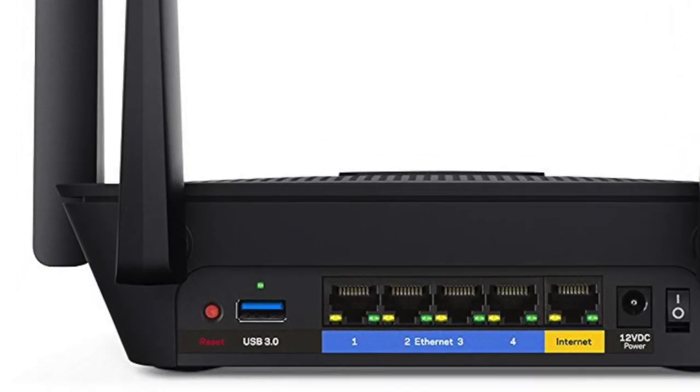A bonus tip: reset your Wi-Fi router occasionally. If you haven't done that in a while, go unplug the router and plug it back in, or press the reset button on it. That can solve a few minor connection issues you might be experiencing.